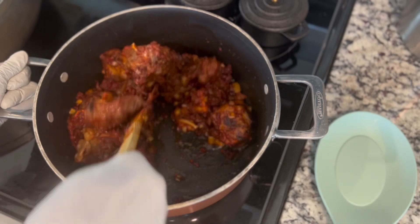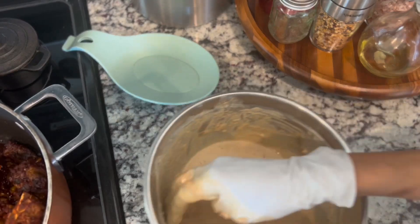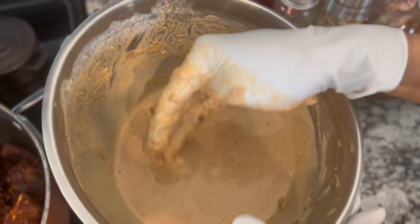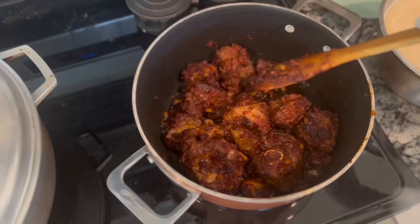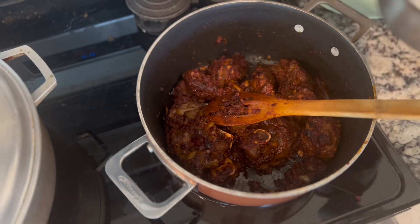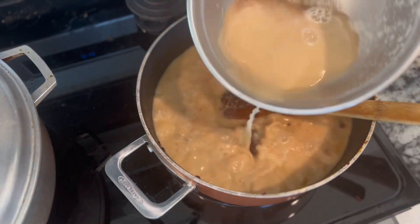Now we let it cook and keep watching. We add a little bit more. The tomatoes are fully cooked now. I will add my seasoning and stir it well so the flavors blend together nicely.